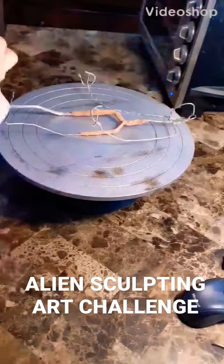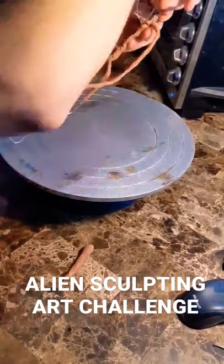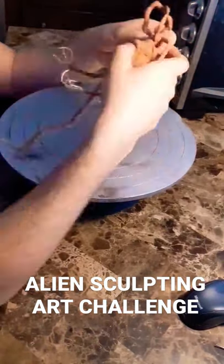This alien sculpture was the runner-up to the First Contact Proko Art Challenge, judged by Ahmed Aldori and Steven Zapata. There were three characters to this concept piece, but the most important figure is the creature design of this alien.